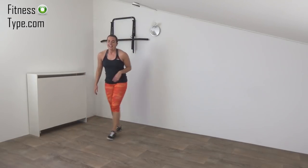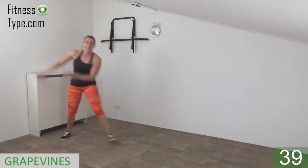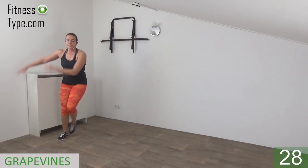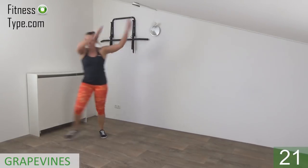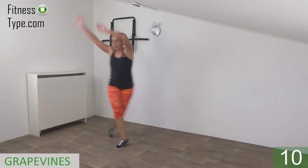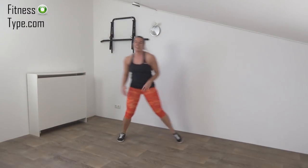Last one — and come up. Okay, next one is the grapevine with the overhead circle — we step, cross behind, step, and tap. In a few seconds, get ready and start. Tap, cross, and tap. When you make the grapevine, arms are circling above your head and back down. Cross, tap, cross, tap — keep going, circle your arms. 15 seconds left — cross and tap, make big circles over your head and down. Almost there — last one — and that's it. Okay, stay active.